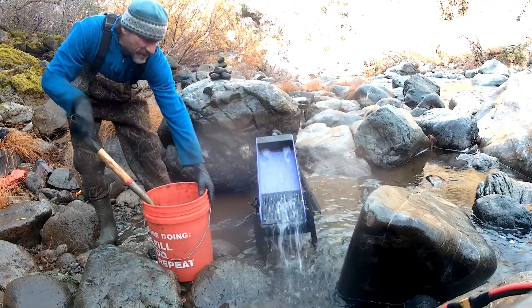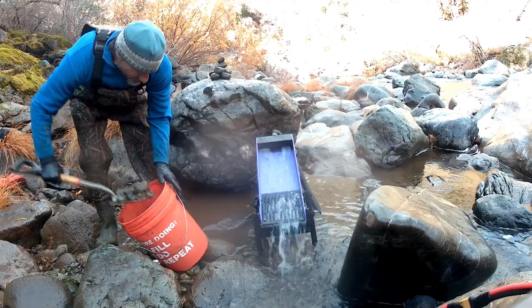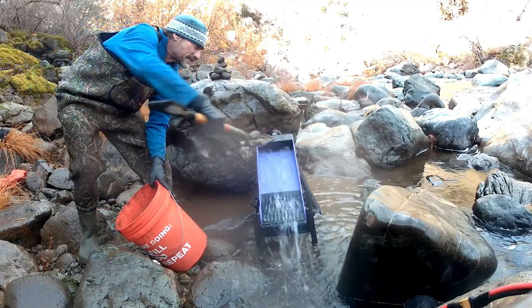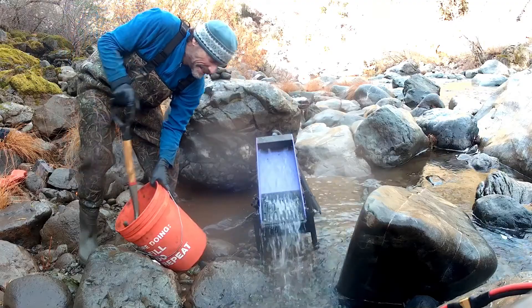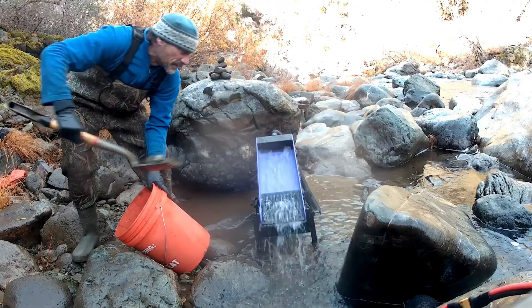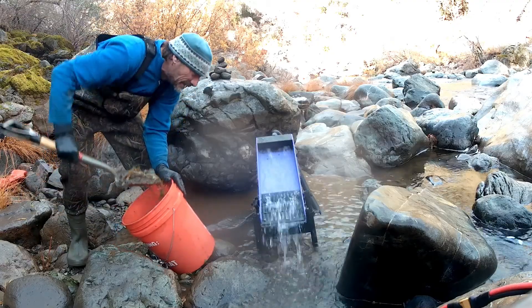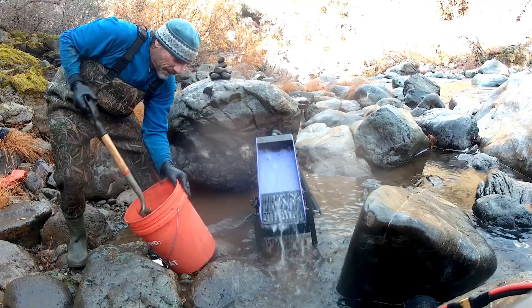You can see just how active all these ripples are — just processing everything. The really big rocks are being handled too. I think that's slightly bigger than a half-inch opening on the classifier, so we're not going to lose any gold. That top plate is working really, really well.